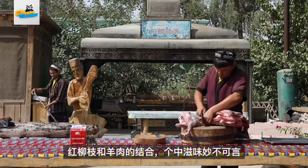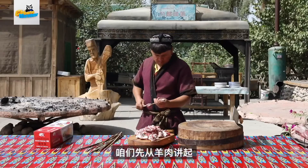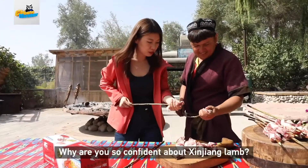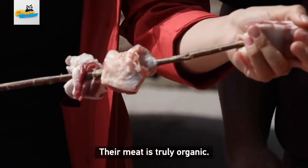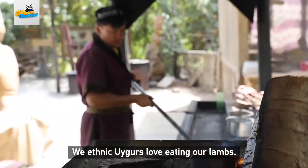There is something about the beautiful combination of lamb and red willow. But it all starts with the lamb. Why do you trust our Xinjiang's Red Willow? Our Xinjiang's Red Willow is very tender. We all love it.